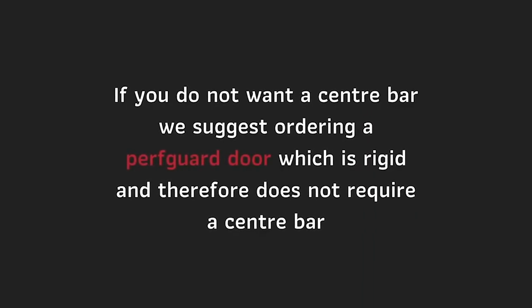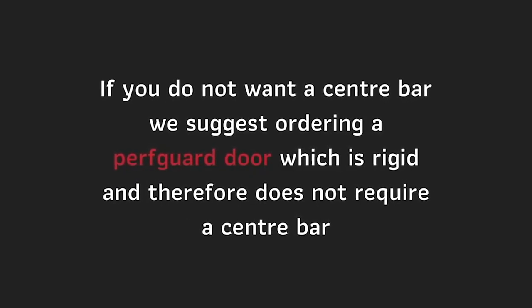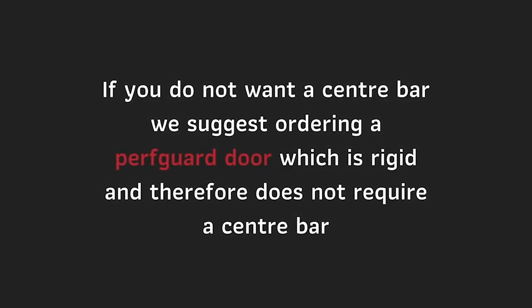If you do not want a center bar, we suggest ordering a PerfGuard door, which is rigid and therefore does not require a center bar.